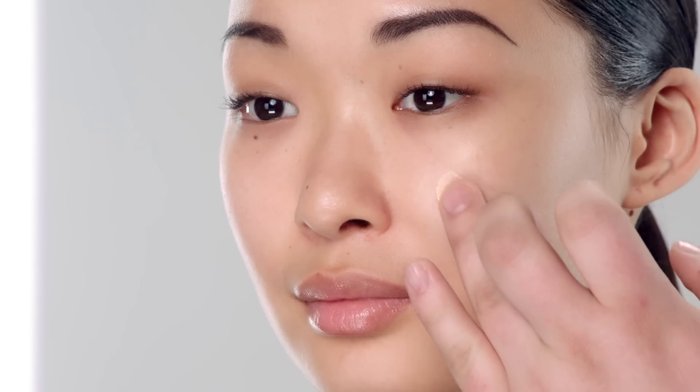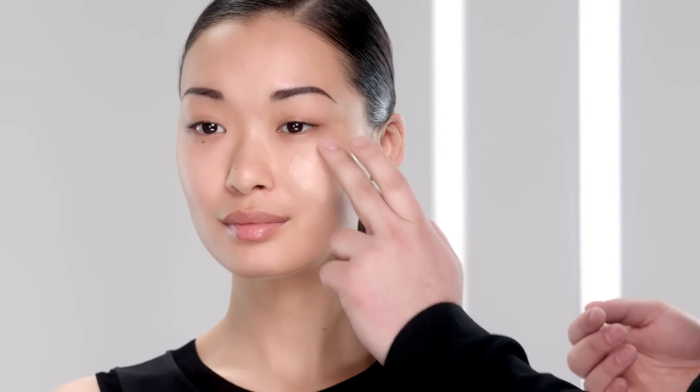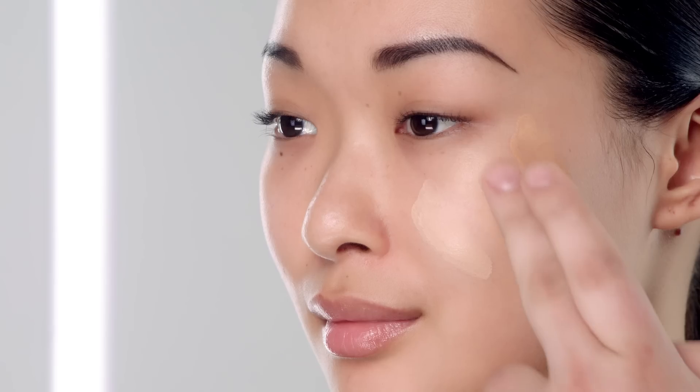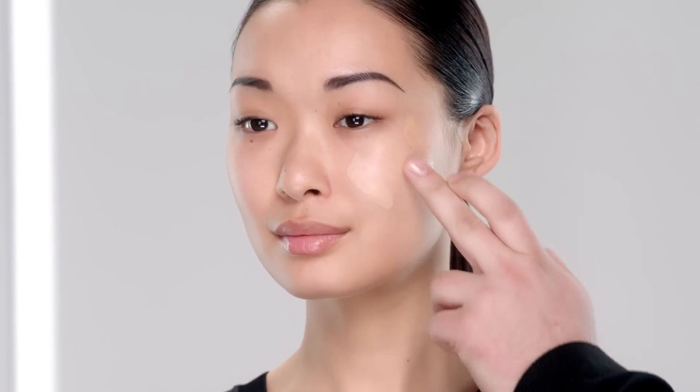Now I'm going to show you how to select your perfect shade. Choose three different colors that are closest to your skin tone and make three swatches on your cheek. The color that blends seamlessly into the skin, as if it disappears, is the color that's right for you. This is her perfect match.